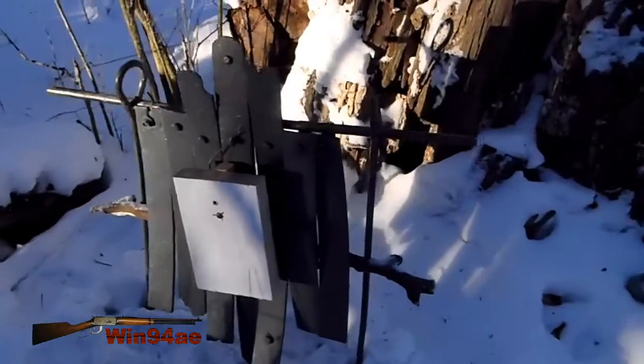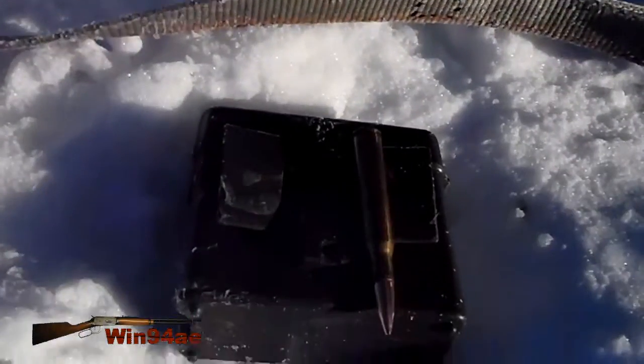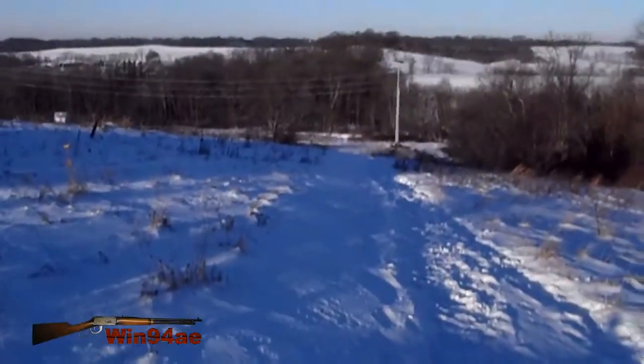6x9 in front of the torso. Sporterized Remington US Model 1903, 30-06, Hornady 150 grain full metal jacket, 400 yards.